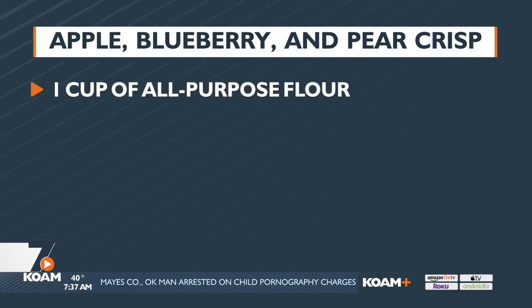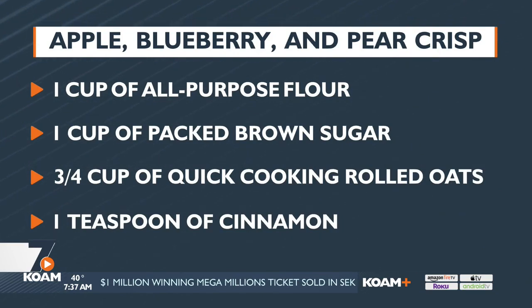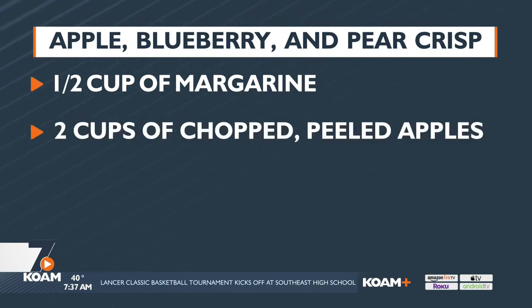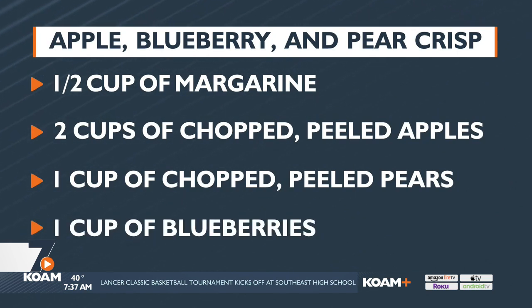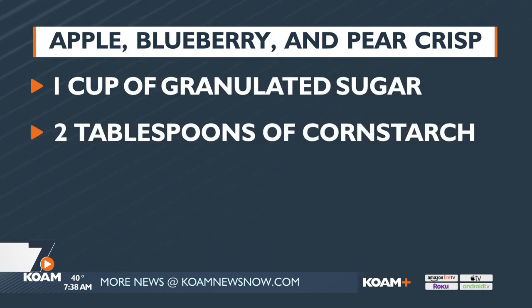What I've done is, this is our crumble mixture, and this is flour, brown sugar, oatmeal, and some cinnamon that I put together with one half cup of margarine — that's one stick, and that's our soy product. We blended that together with a pastry blender, or you could use two forks or a knife, and make it real crumbly.